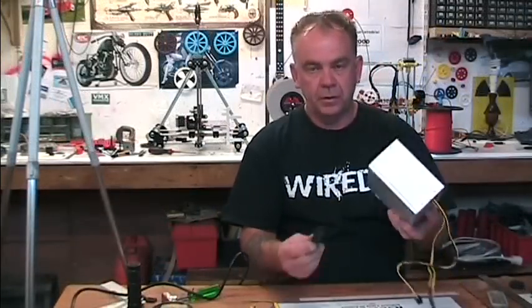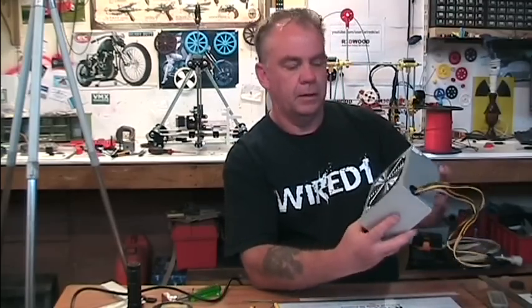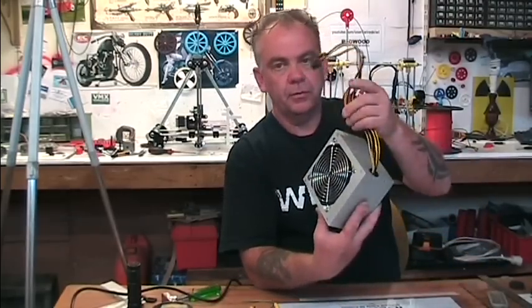To test it I'm just going to plug the power back in again, then turn it on — and if I've wired it up correctly the fan will start, as it has. And we're getting 12 volts on the end of them. So that's it, good to go.